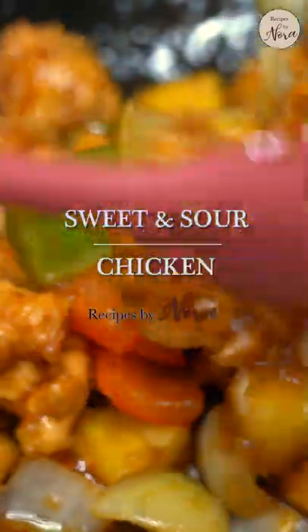This is a sweet and sour chicken recipe that also works for pork, fish, shrimp, or other proteins of your choice.